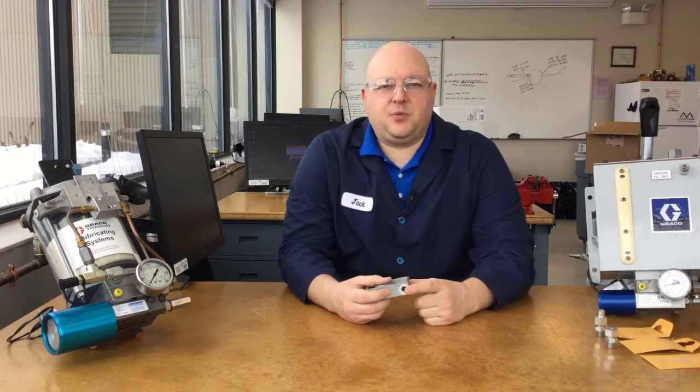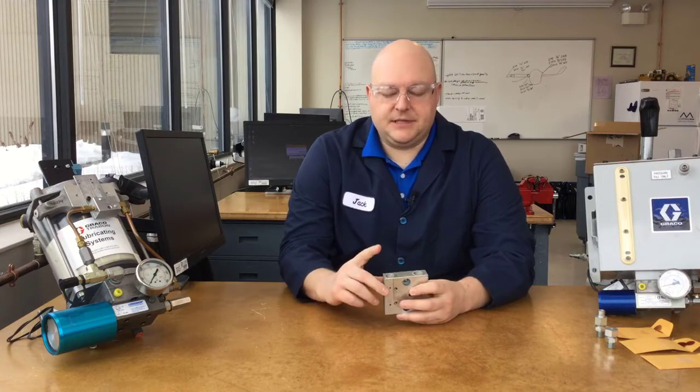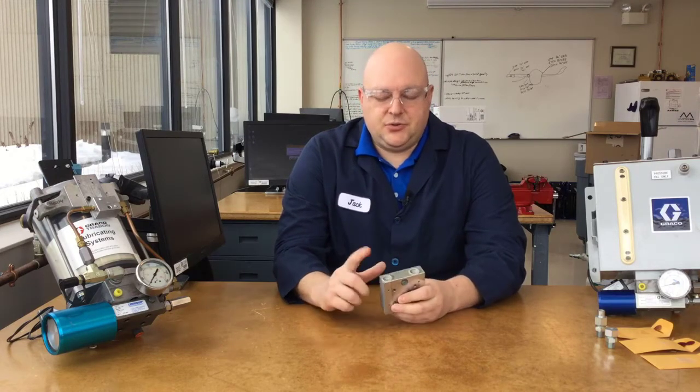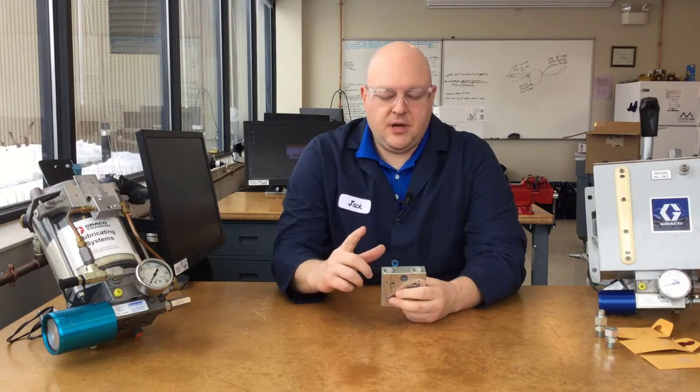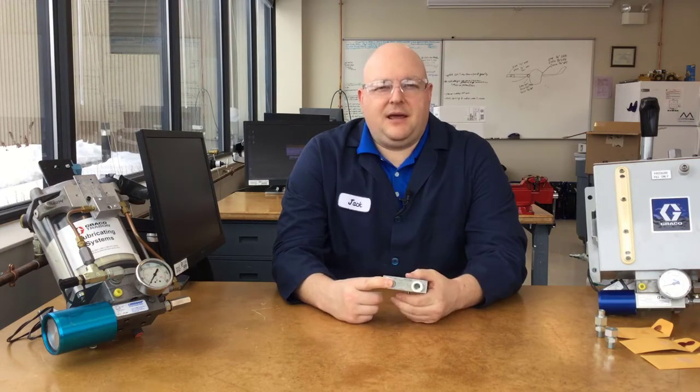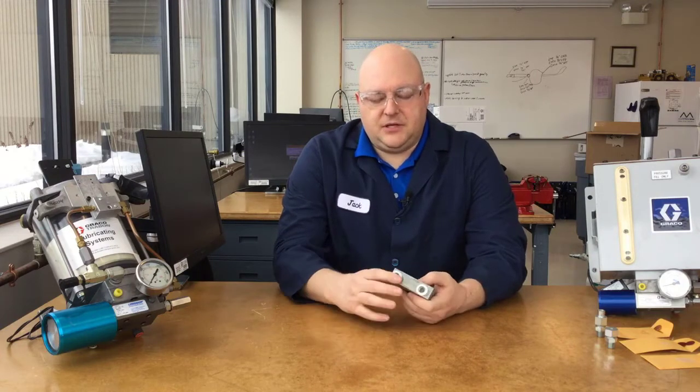The single acting port, or SA port, is where you put the air solenoid on most systems. On the front is the DA port, or dual acting port. On single acting systems this is really just a vent — the yellow plug that comes with most of them plugs in there and allows the back side of the air cylinder to vent to atmosphere. In a dual acting system, dual acting refers to the action of the air motor, not the lube piston, so the air motor gets connected on both ports using a four-way air solenoid instead of a three-way.